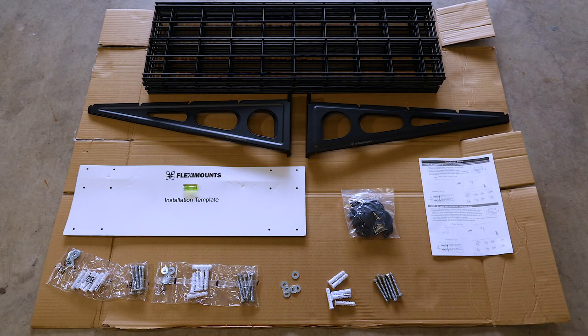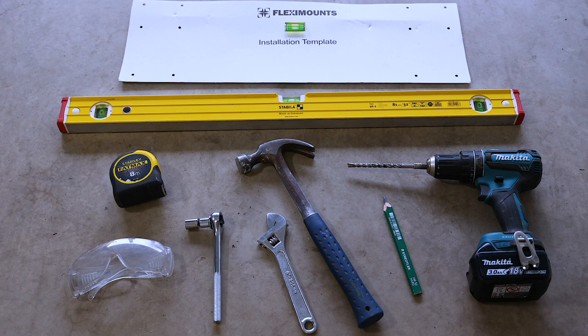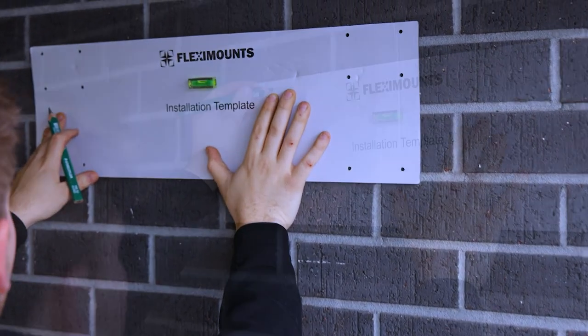The tools you'll need for installation are a tape measure, pencil, hammer, shifter or hand socket, level, and a drill that has a hammer drill setting.